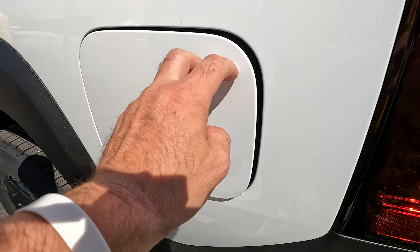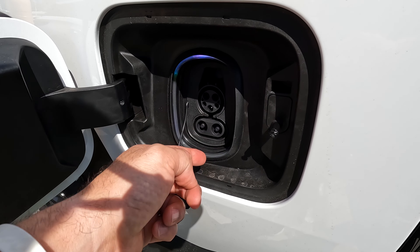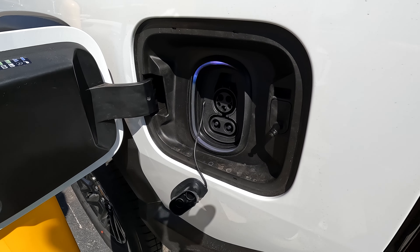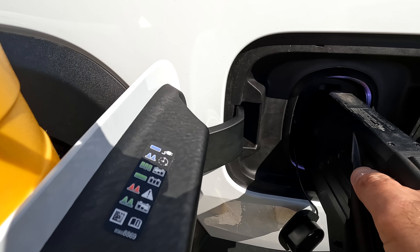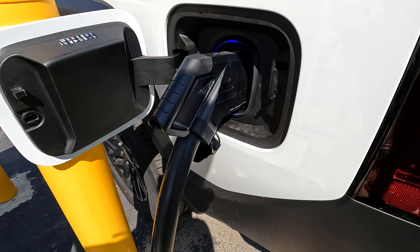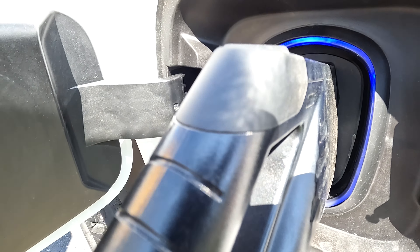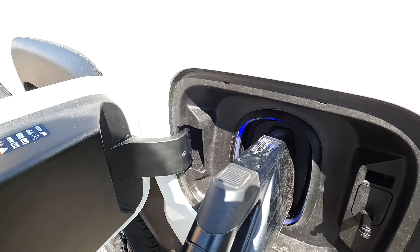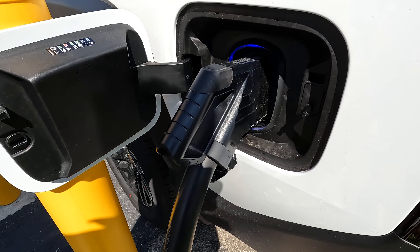When you're done driving the Silverado, all you do is hop out, close the door, and bring the keys with you. Here's your charge door — open it up. Depending on what level of charger you're going to use, you may need to take the cap off for level three charging. Go ahead, take your charger, plug it in, and that's it. The truck will do the rest. There's a nice blue glow, and I'm sure there's an app on your phone where you can monitor the status of everything happening.